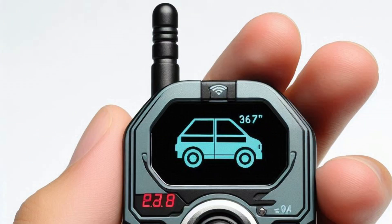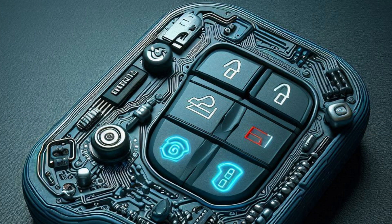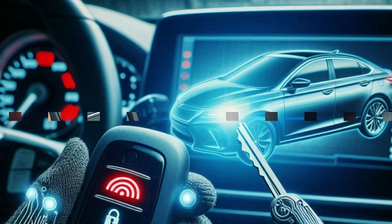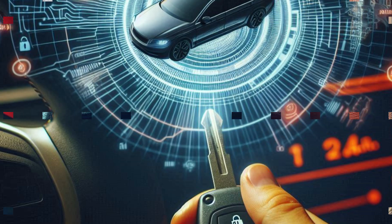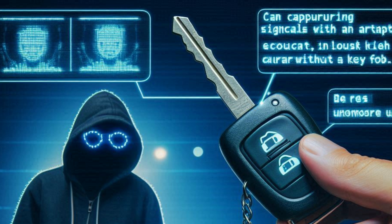Hacking keyless entry systems: The Flipper Zero can intercept and replay radio signals used by car key fobs, posing a significant risk to vehicle security. Keyless entry systems, which allow car owners to unlock and start their vehicles remotely, rely on these radio signals to function. By capturing these signals, an attacker could unlock and even start a car without the owner's key fob, leading to potential car theft. This type of attack, known as a relay attack, has become increasingly common with the rise of keyless entry vehicles.